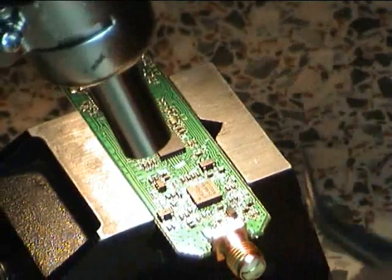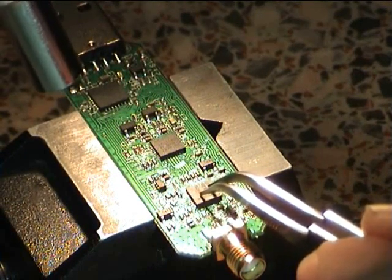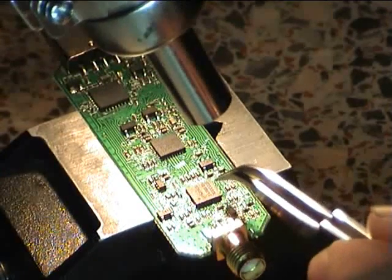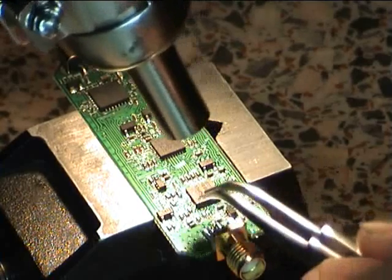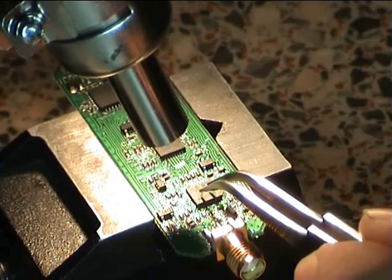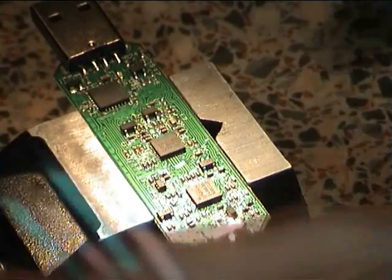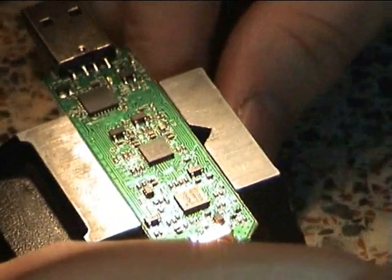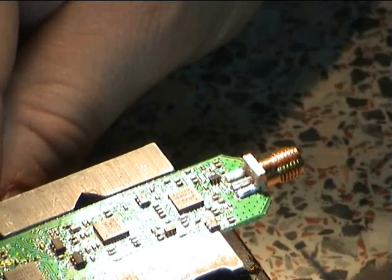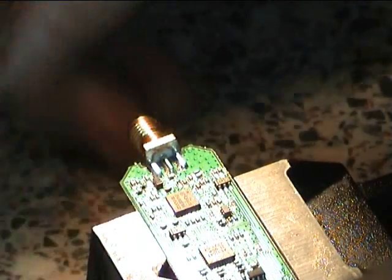Just check to see everything is there. I'm going to spin it round a couple of times to make sure it's oriented correctly and that we're not bridging any tracks. Looks okay.